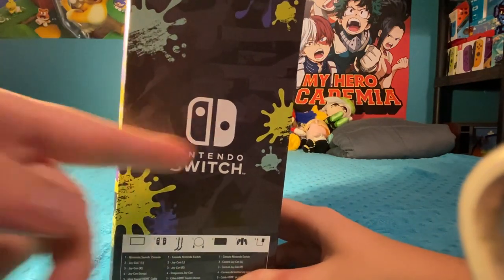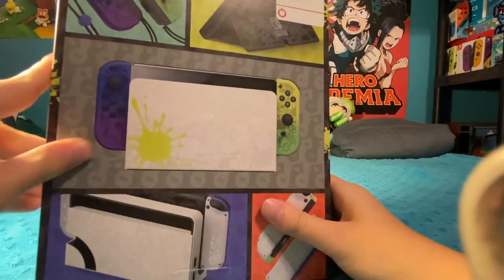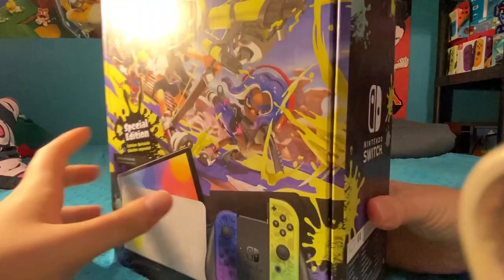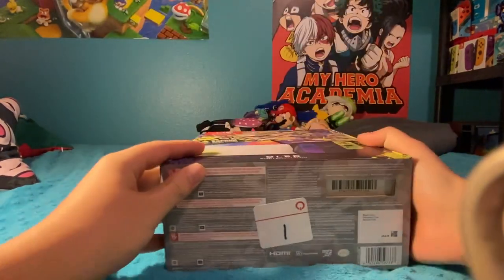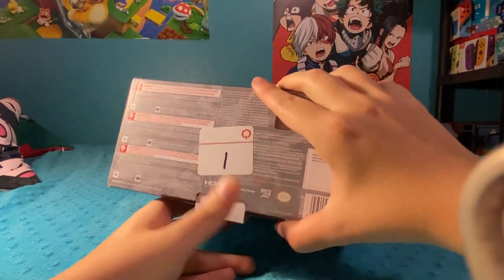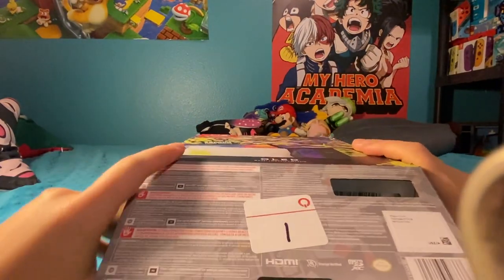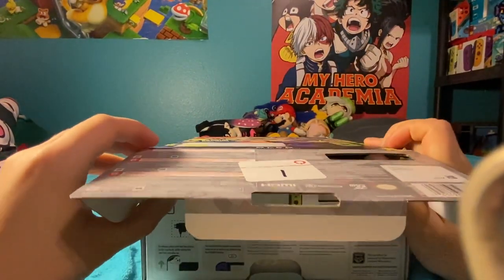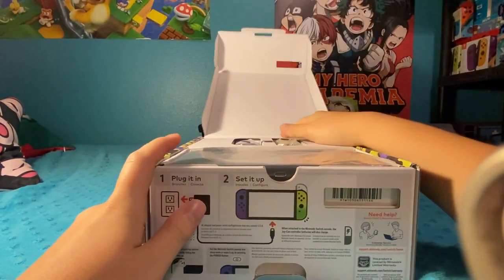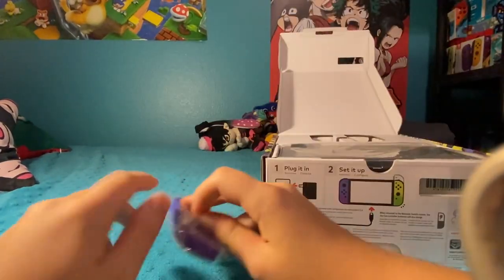Even some of the scratches and worn-off details, you know, for that chaos aesthetic. And then again, more console shots in the back. So let's go ahead and take a look at the actual system itself. I've had Splatoon 3 pre-ordered for a while now. I might also make a few videos just showing off Splatoon 3, because the Splatoon community has been waiting a long time for this game. It might be a nice change of pace. Depends, though — we'll see.